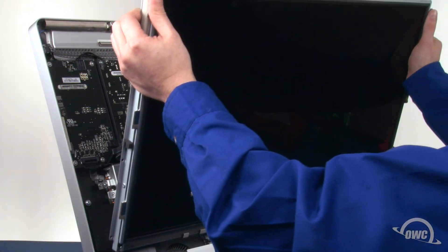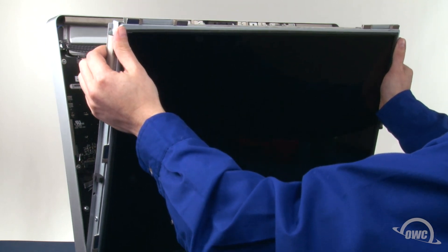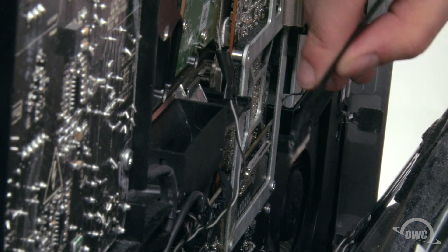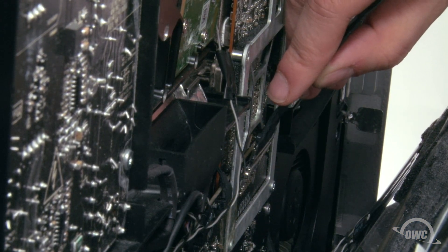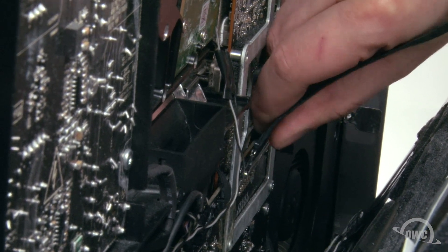Set the LCD in place, again making sure not to touch the screen itself, but don't lean it back. We'll first need to reattach the cables we undid earlier. First, attach the DisplayPort connector on the right by lining up the connectors and sliding them together until they click.